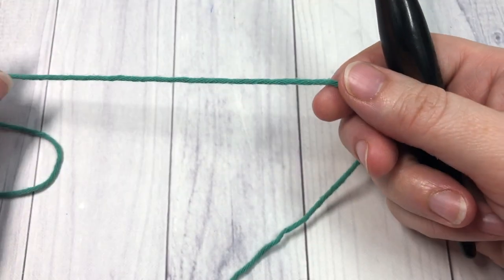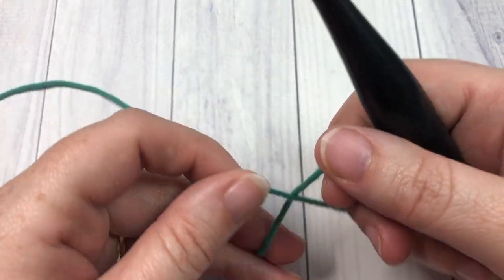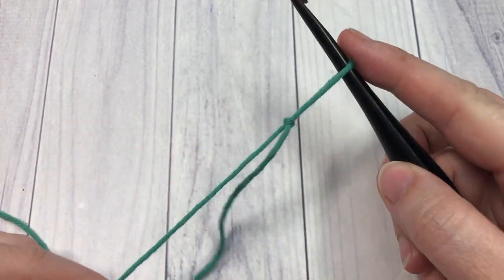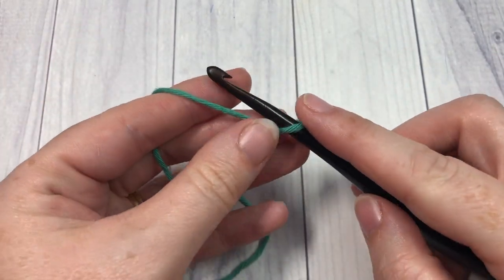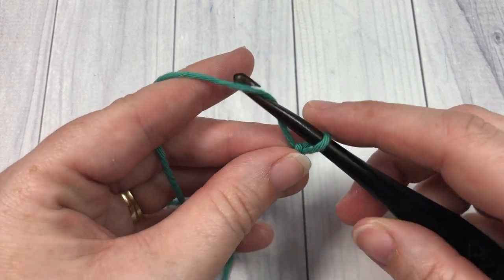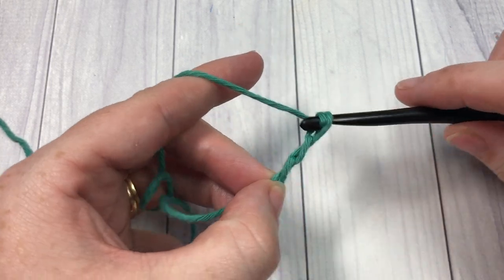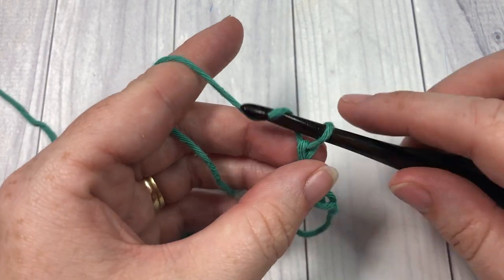Our pattern today is worked in rows, so you're going to start by making a slip knot and then make a foundation chain. Your foundation chain can have any even number of stitches, so today I'm going to chain 20.